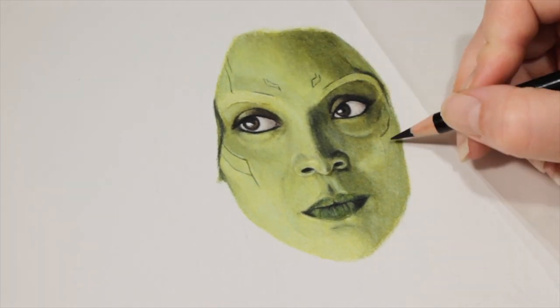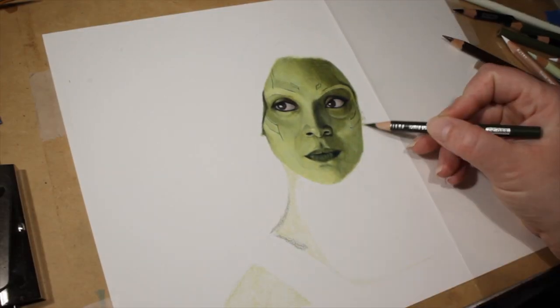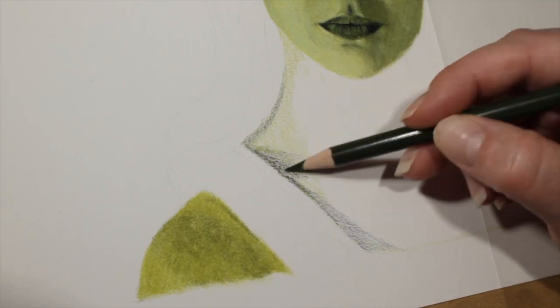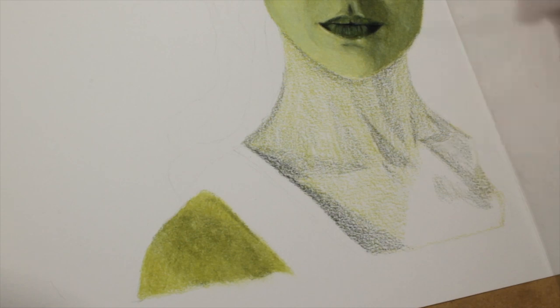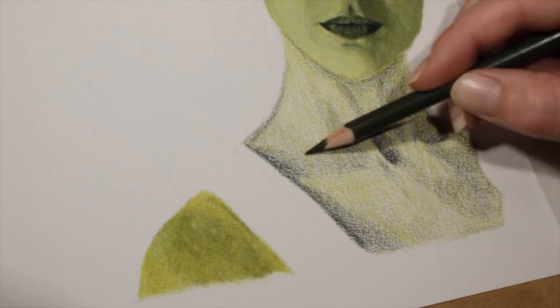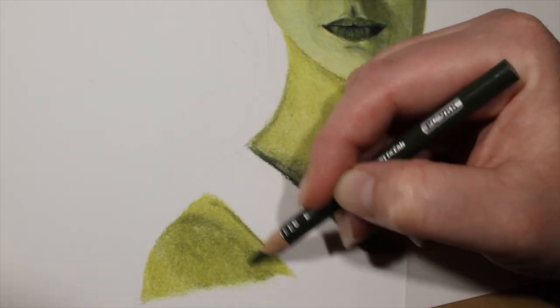Once I'm happy with the face I move on to the neck and the shoulders. I use the exact same colors and techniques as I did on her face, except it goes a lot faster because there's not as much detail to worry about as there is on the face. You just have to keep layering and blending — even when you think she looks like Shrek, just keep going. The chest part is actually a good place to practice your blending. You just have to keep blending in light layers, keeping track of where the shadows are, because the shadows on the collarbone and around her throat add some dimension and a more realistic look.